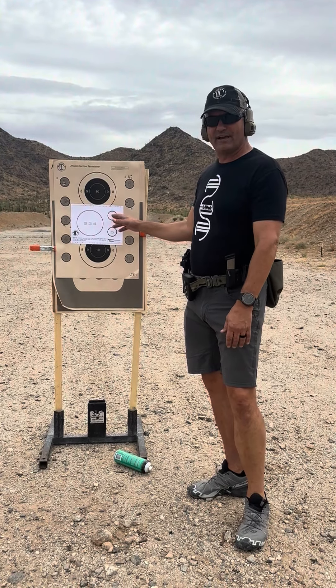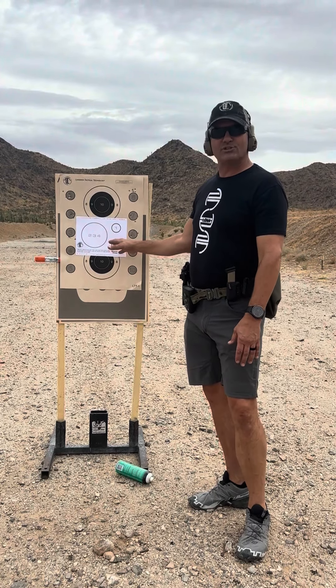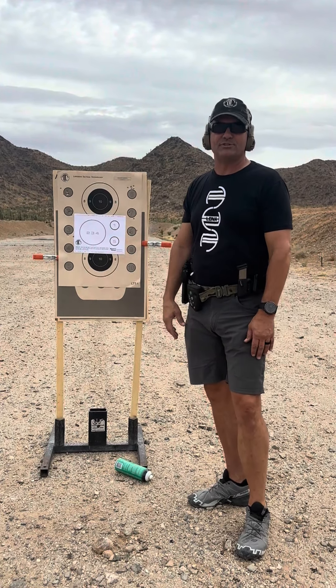Obviously you have to be steady on that first DA shot, rip it to the six-inch circle, and then slow back down again for the two-inch circle.